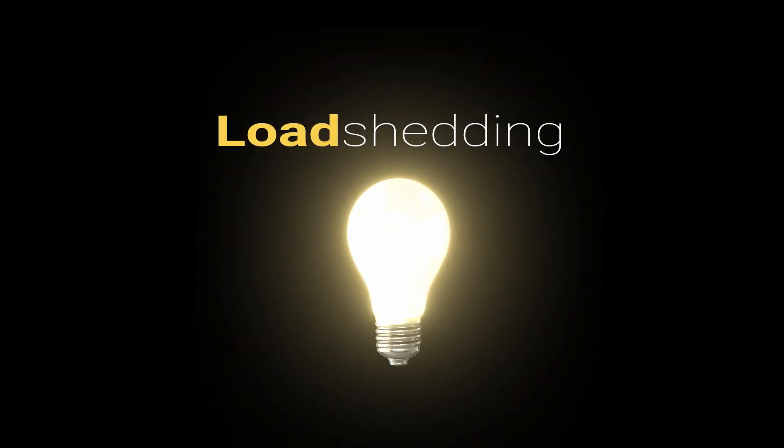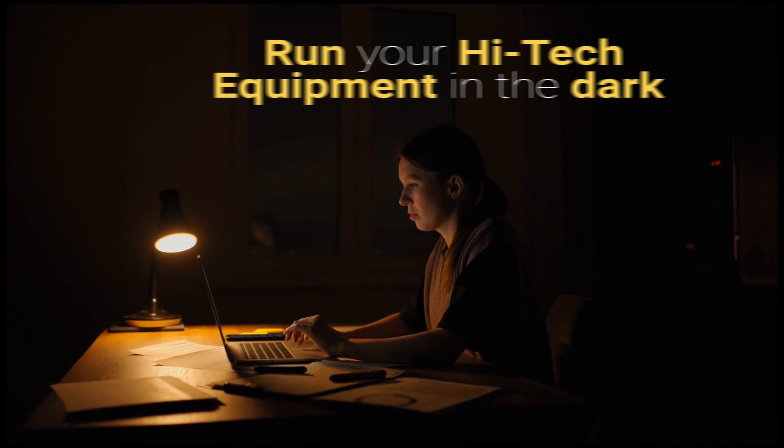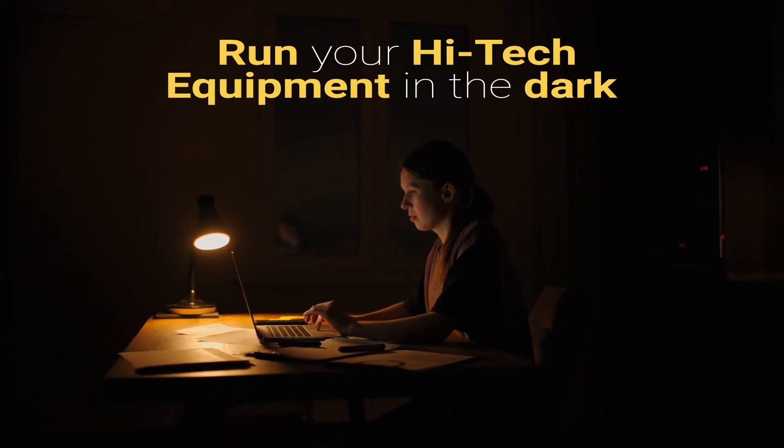Lights just gone out? Don't worry. This high-tech equipment can run all your favorite tech in the dark.